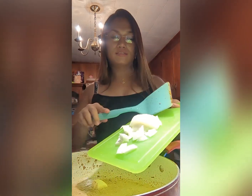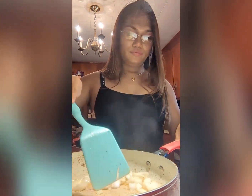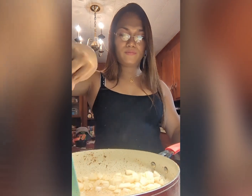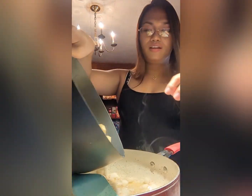Next, let's sauté our onion. I'm not going to add garlic here because I have fried garlic and I'm going to add it later as part of my garnishments. Then next, let's add our potatoes.